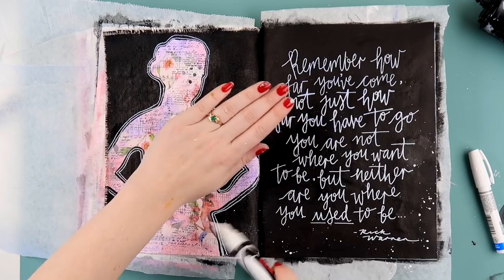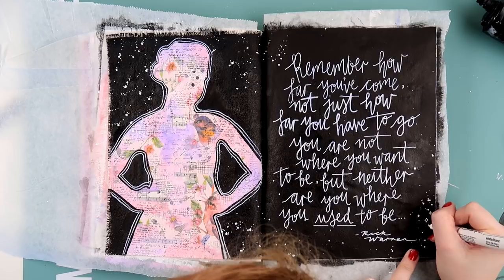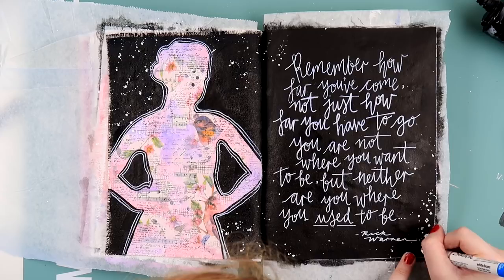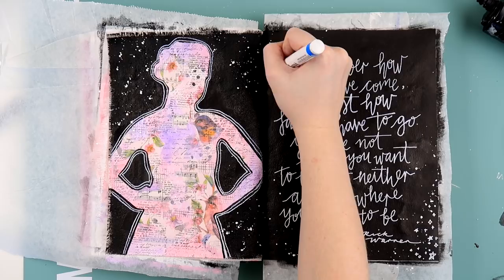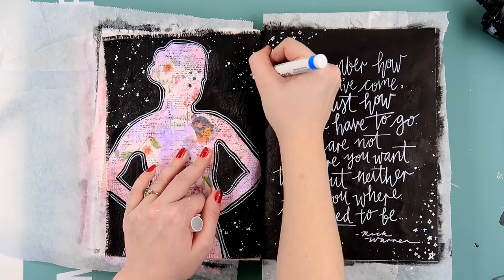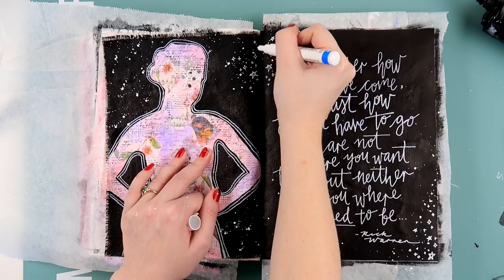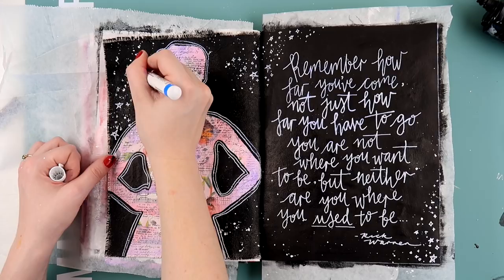Now I'm using a Uni chalk texter to do some splattering. These are leftovers from the hello vintage chalkboard days! Then I felt like I needed to use my favorite white pen even more, so I'm doing some little doodly stars and plus signs. It makes it look a little more magical — like a starry galaxy night. The whole piece has a real 'rule the world' feel, with the figure's hands on her hips.